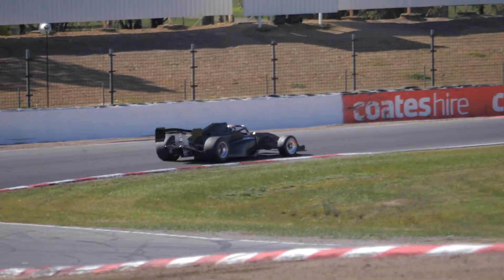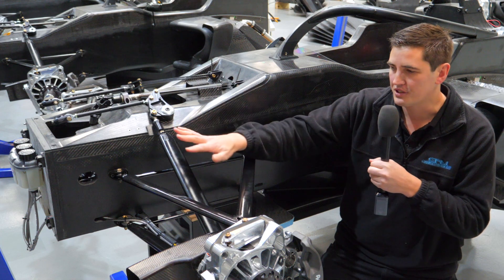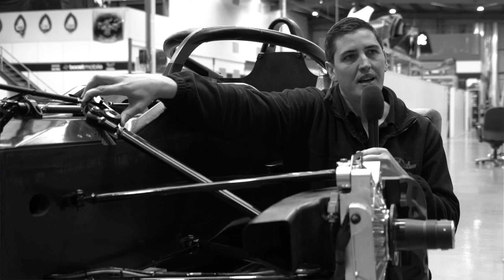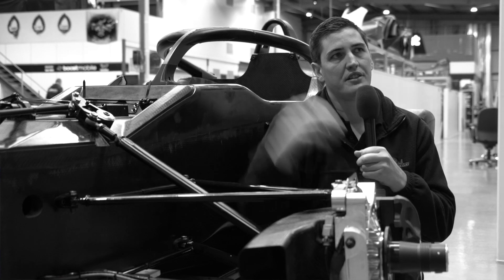One thing on these open wheel cars that you won't see on your general road car is pushrod suspension. This is where a pushrod actually moves a crank on the chassis, and that's where your loads are transferred into the shock absorber.